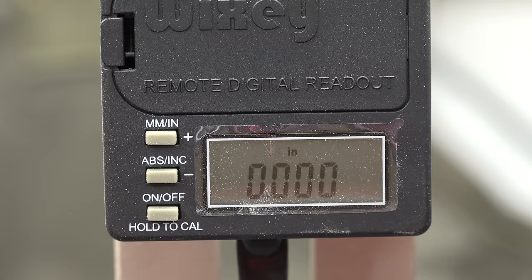One thing I love about my Jessam router table is the digital readout where I can actually raise it to something as minuscule as 0.011 inches. So we've raised it up and now that we have it raised, let's do that second pass. Don't forget to double-side-tape that straight edge on there to get a cleaner cut.